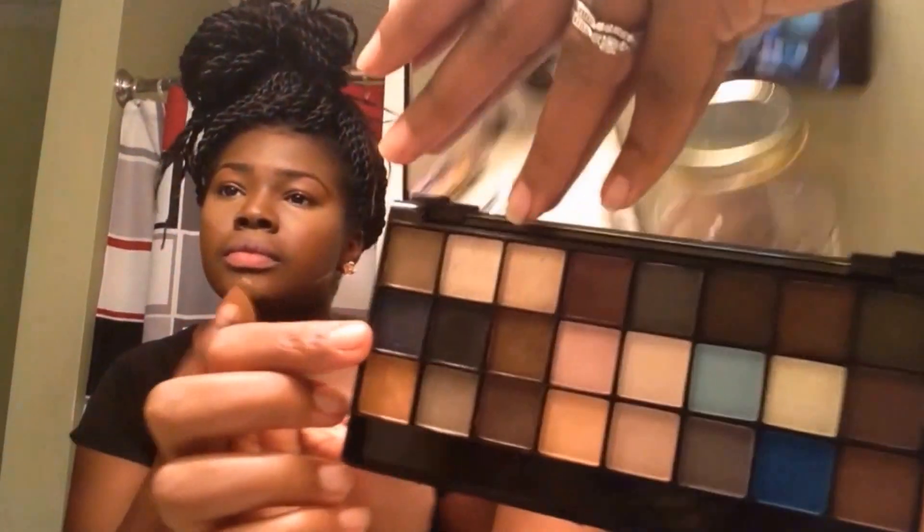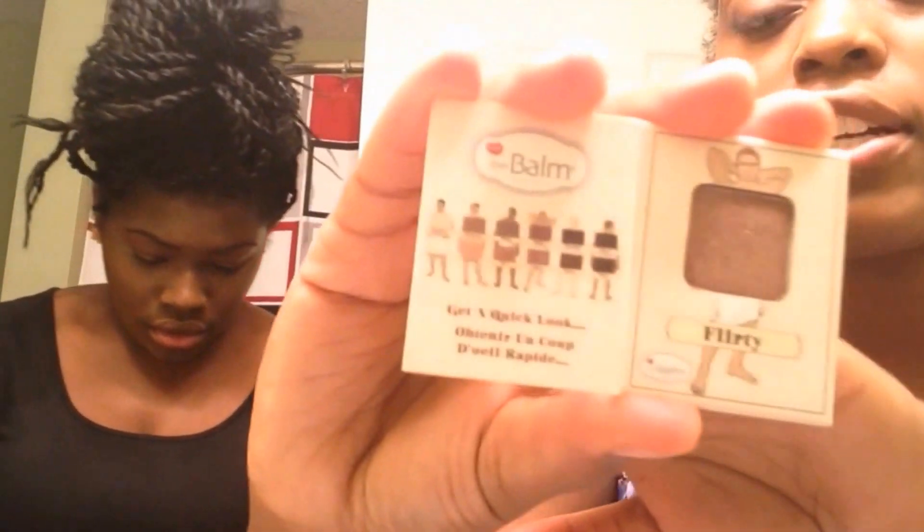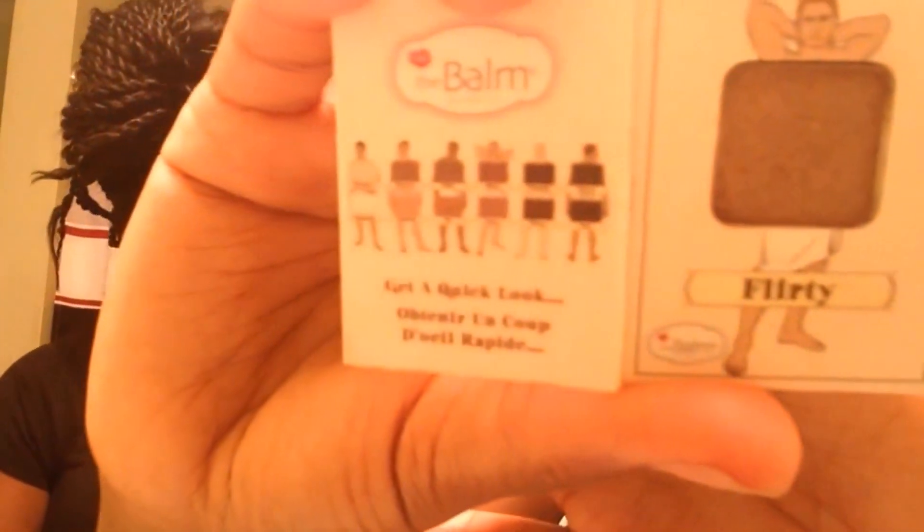I'm going in with this brownish color from the NYX Wicked Dreams Eyeshadow Palette — this brown and then this darker brown color down here. On top of that, I'm going to be using this Nude Dude Volume 2 little eyeshadow sample in the color Flirty. Got this out of my May or June Ipsy bag. It's like a brown, copper, glittery color. Pretty nice.